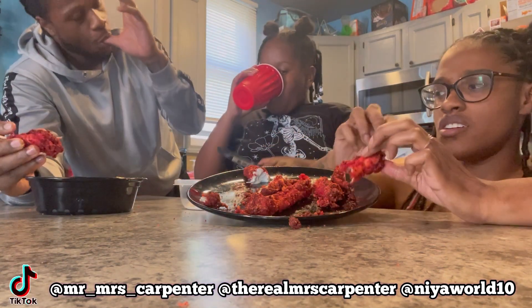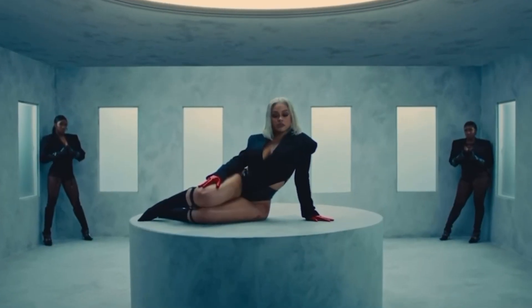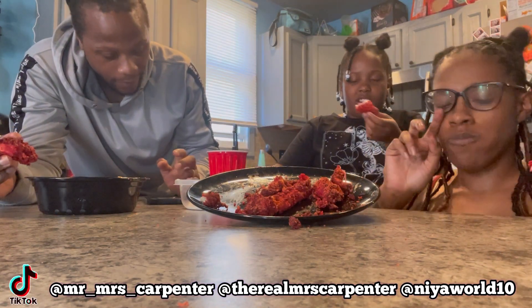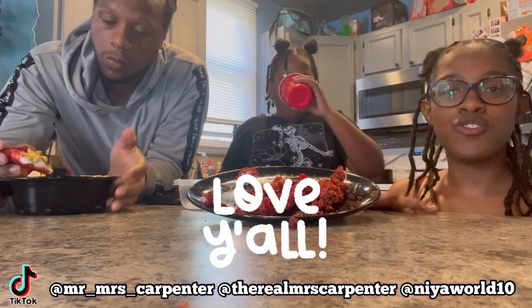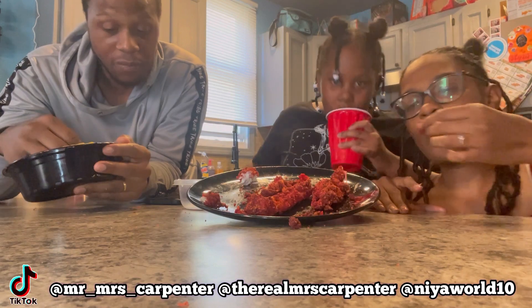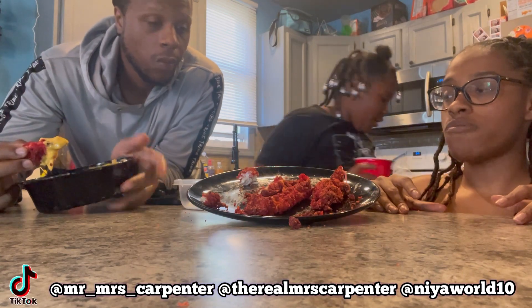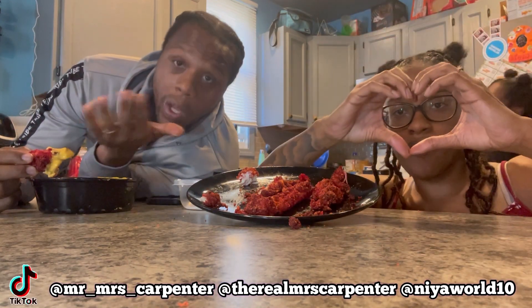I can't stop eating it but it's good — you know how you can't stop eating something real good? It's giving! The views, the likes — we appreciate all our subscribers. We appreciate the CT gang, CT family! We want to thank y'all for sticking with us. We're on the road to 2,000 subscribers already — about to be a hundred overnight!